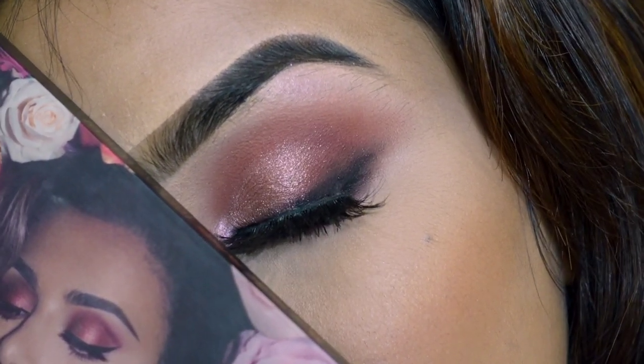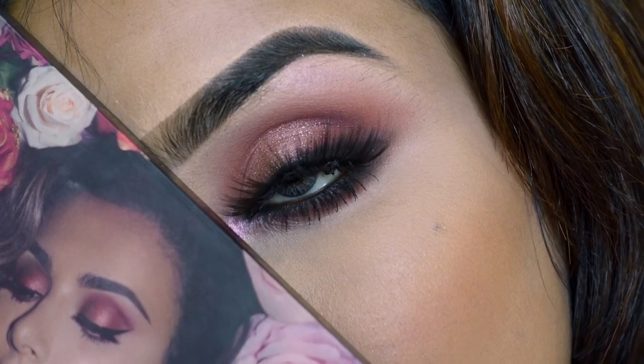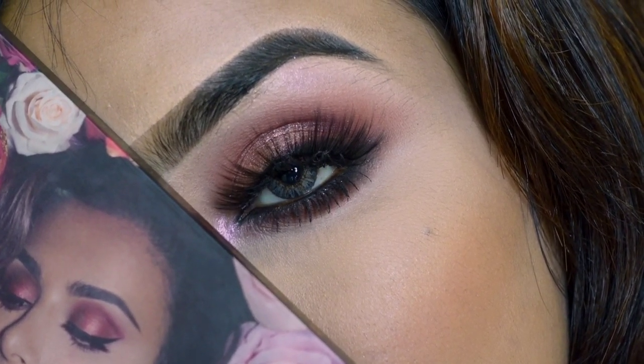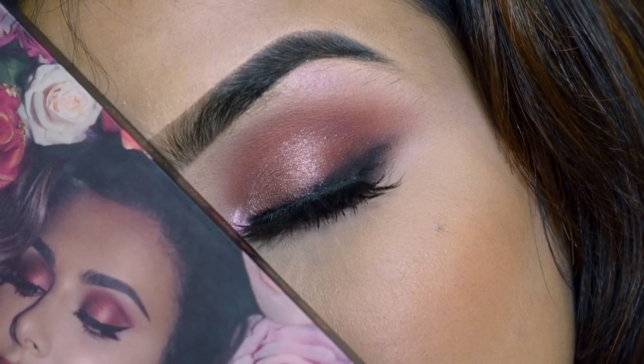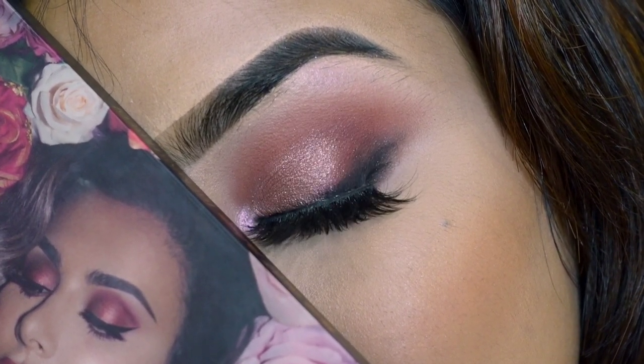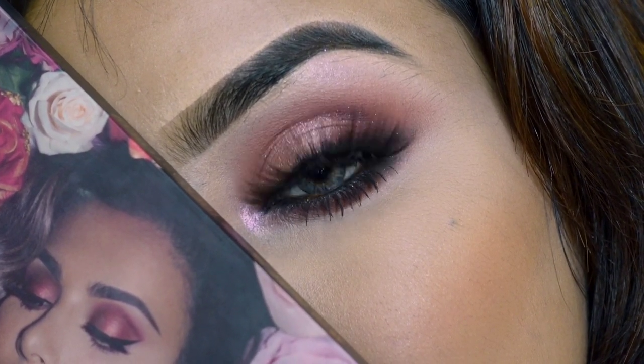Hello everyone, welcome back to my channel. You are watching SHINee's Makeup Box. In today's video I am creating a very easy and beautiful eye makeup look. If you are interested in this eye makeup, keep on watching.